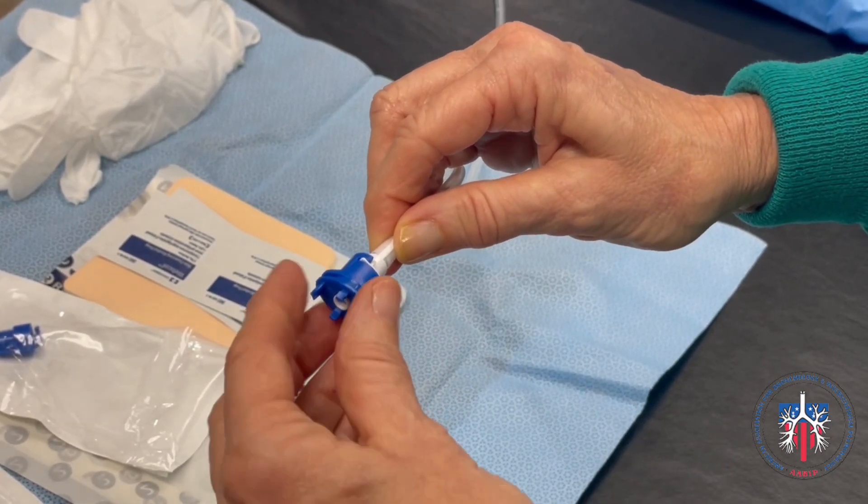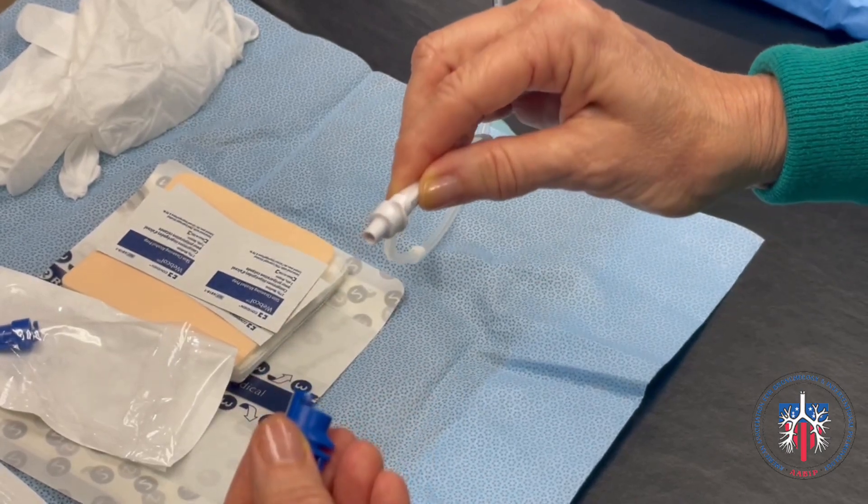To remove the adapter, simply twist it in the opposite direction and pull the adapter off.